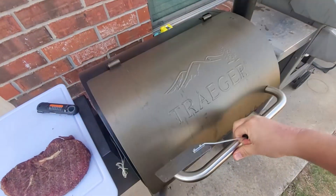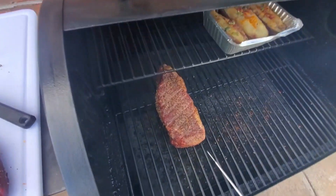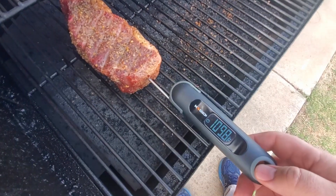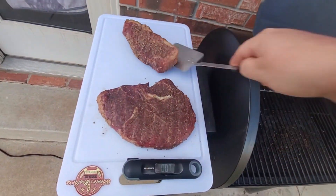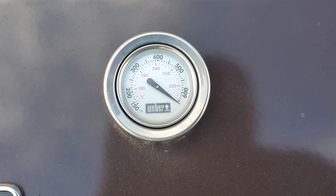While the New York strip finishes up — final check on the New York strip, come on baby get to 110. Close enough — we'll set it next to the sirloin. The Weber is now pushing over 650 degrees.